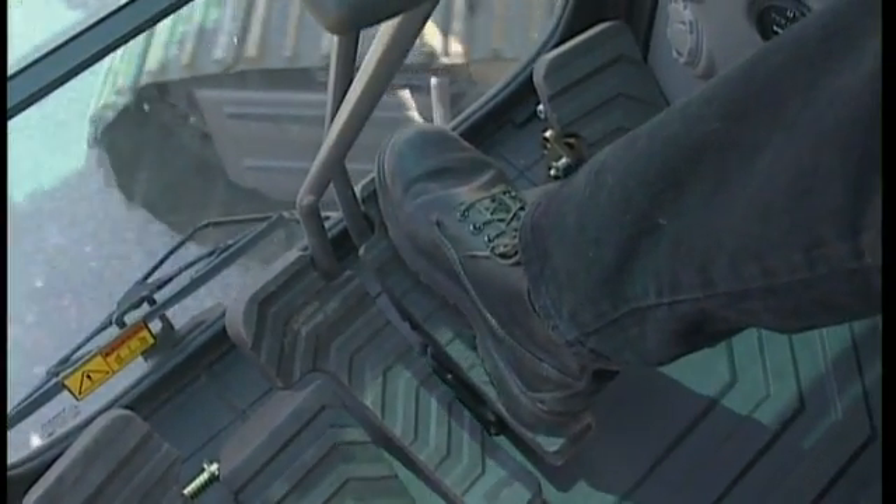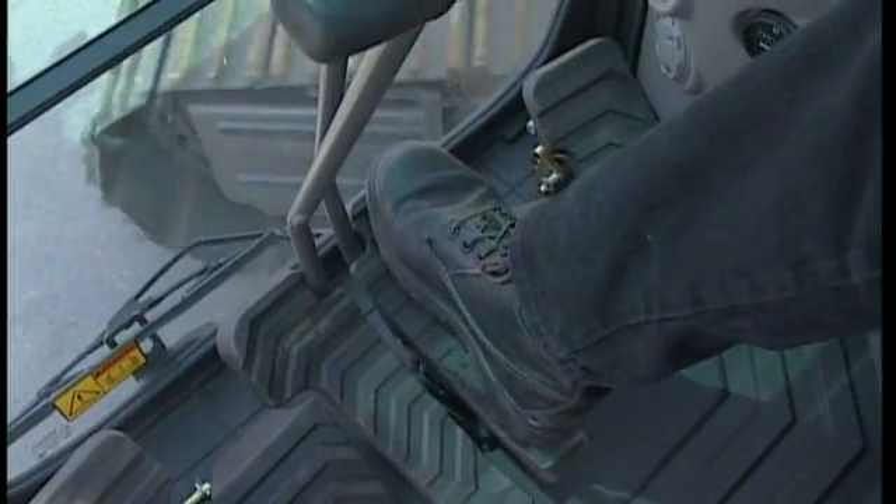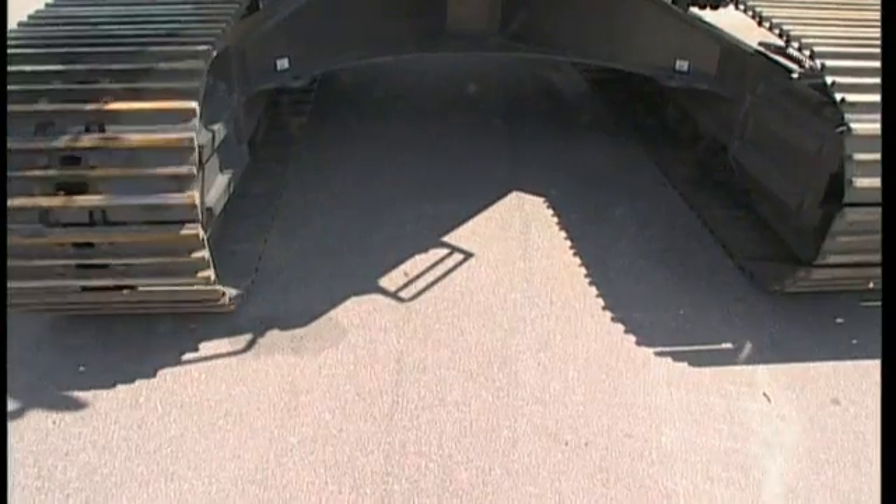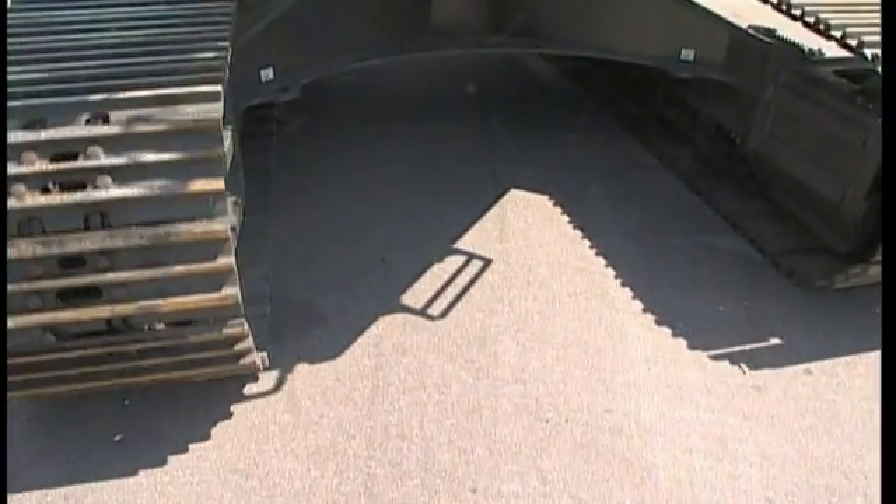When turning slightly in one direction, you should only use one of the pedals. To turn to the left, press the right hand pedal, and vice versa for the other direction.